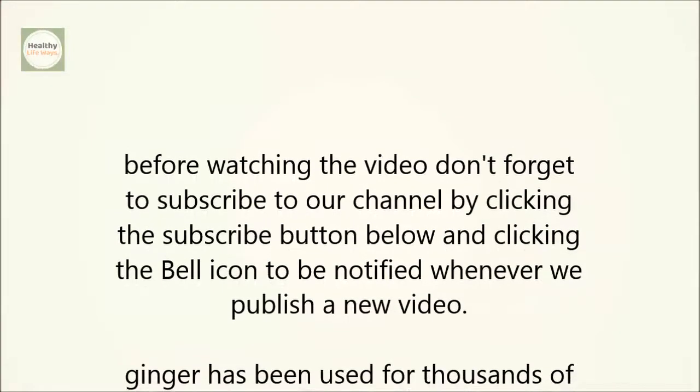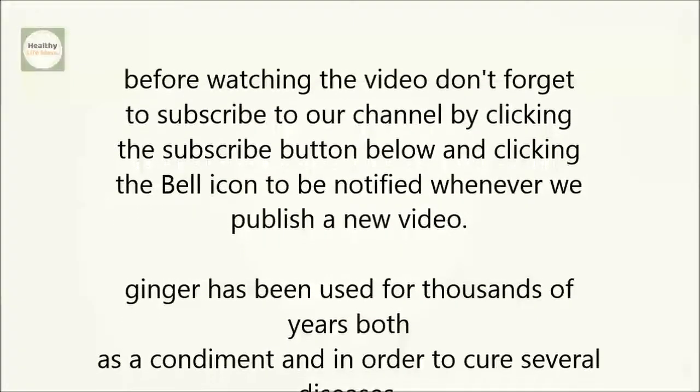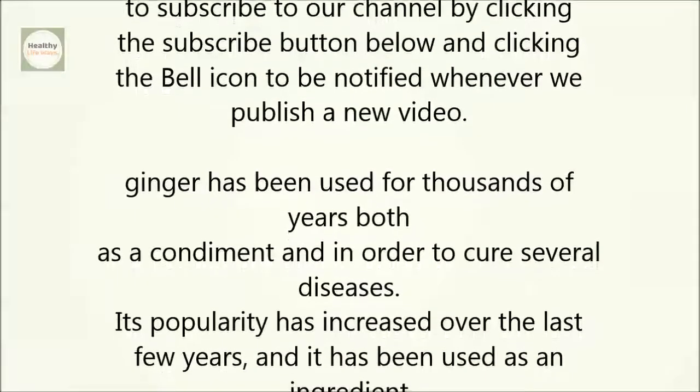Ginger has been used for thousands of years, both as a condiment and in order to cure several diseases. Its popularity has increased over the last few years, and it has been used as an ingredient in various home remedies.